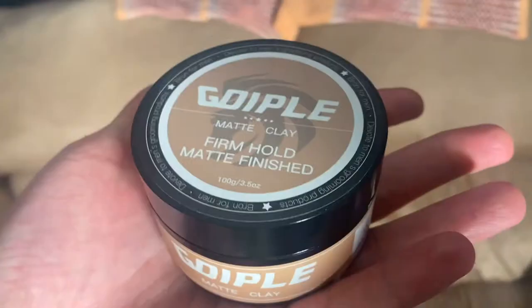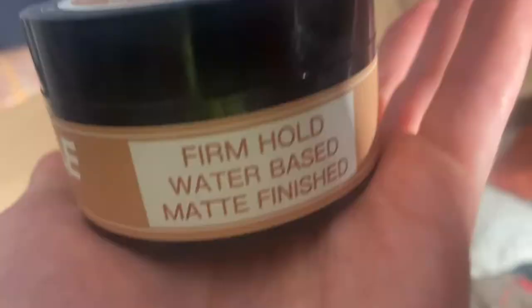This is the product right here. It is $13.99 on Amazon — really cheap. $13.99 is not that bad of a price.